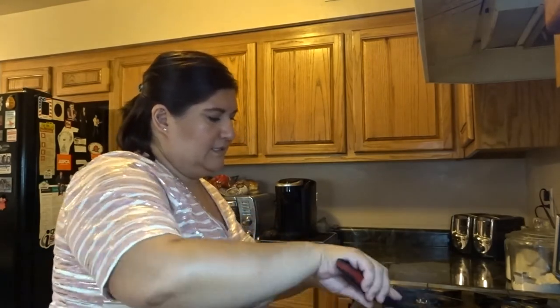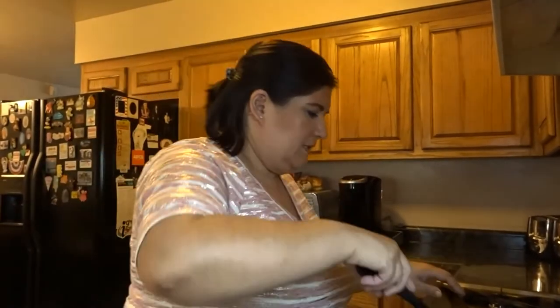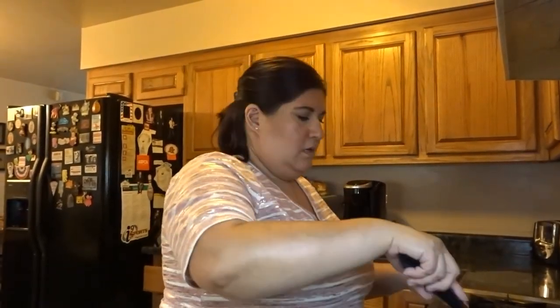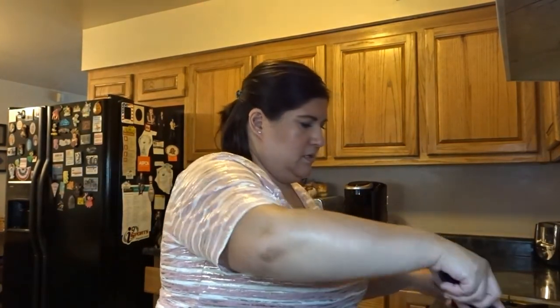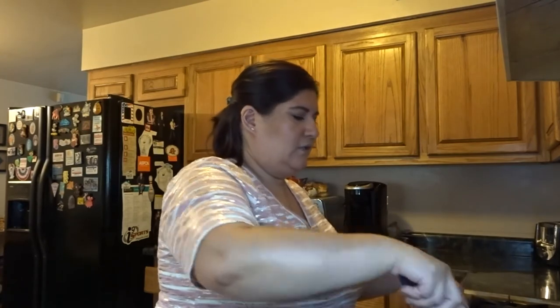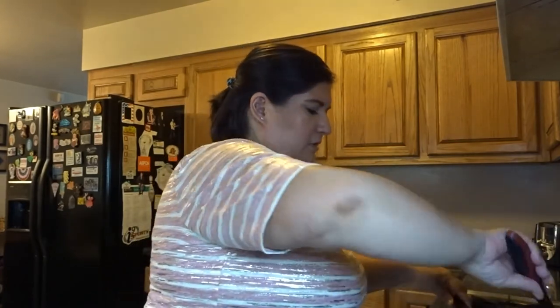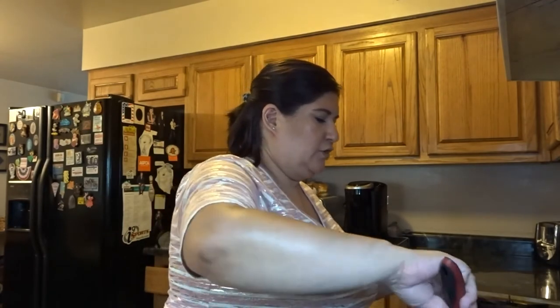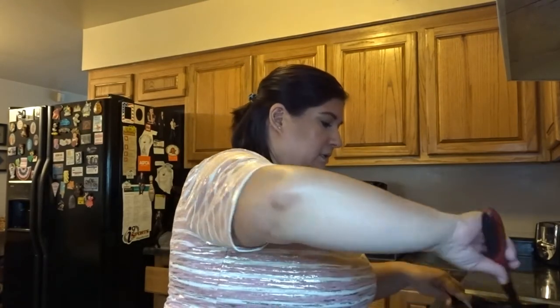Okay, let's just let that simmer a little bit. I don't put a lid — I just let it simmer on low. I'm not going to cook the noodles now because we're going to have this later. But I'm going to go ahead and cover it so it can simmer a little bit.